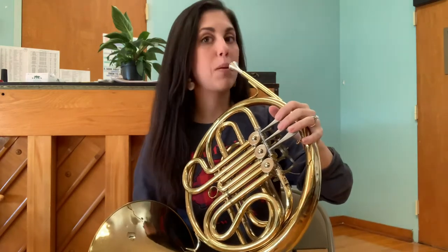Let's raise our finger. Let's go to G, or Re. Try singing it with me first. Re, G. Ready to play?